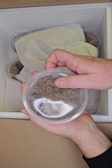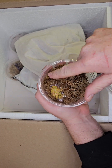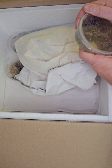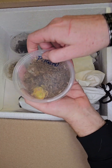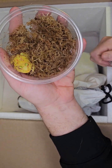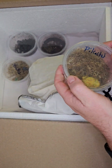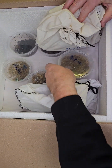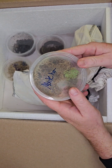Next up we got a pikachu pac-man frog — look at this guy, look at that cute little body. And we got another pikachu — look at how cute it is, look at that face. Pac-man frogs are really fun and cool to have.